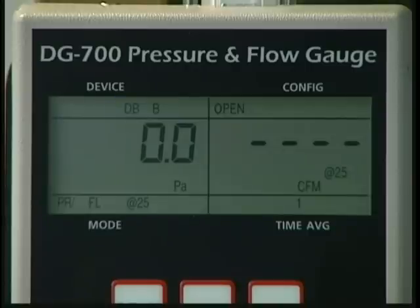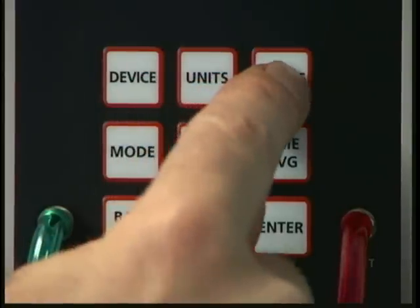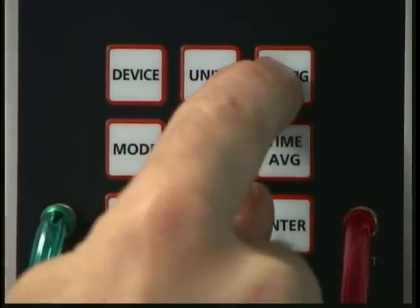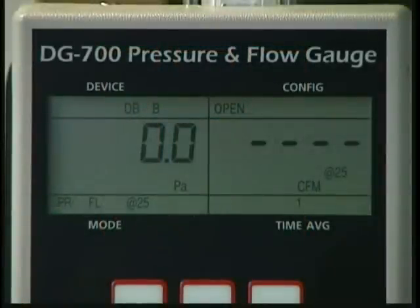The configuration of the fan — in other words, which flow ring is installed — is entered using the config button. Press this button until the indicated configuration, shown in the upper right-hand corner of the display, matches the flow ring you have installed on the fan. For example, if no flow ring is installed on the fan, the config indicator should say open.